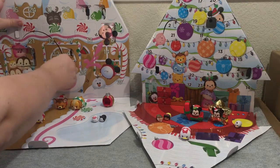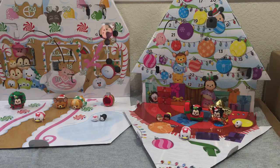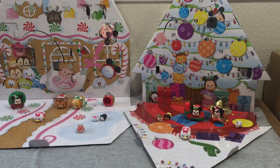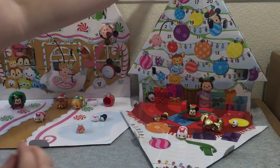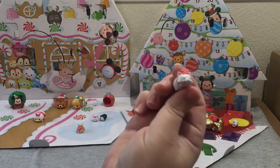Day nine from Costco is Ariel, and she's sparkly. Ariel is my favorite Disney princess, so she definitely goes on the lake. Day nine from Target is another small Marie — that's a duplicate of the other one, just a little sparkly Marie.